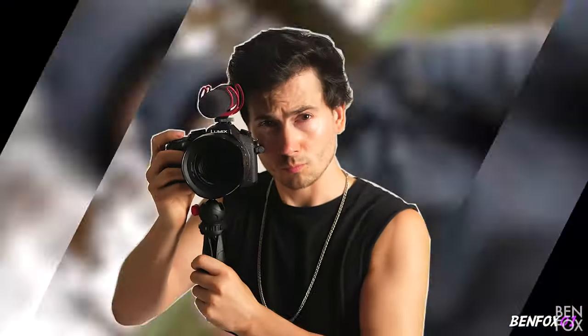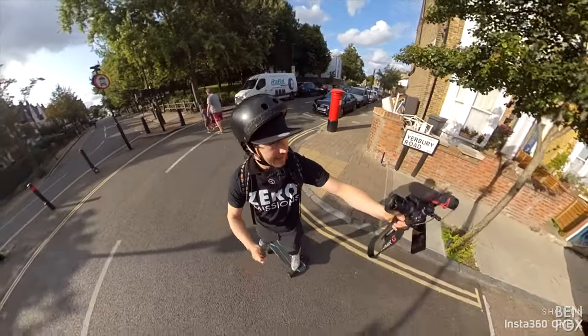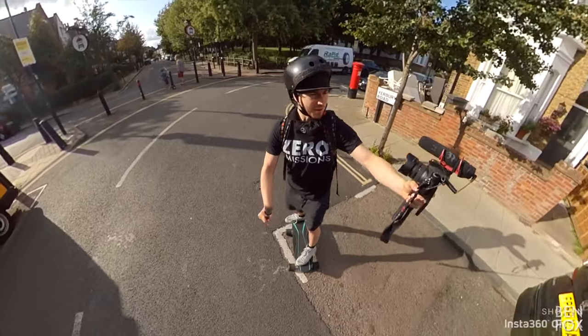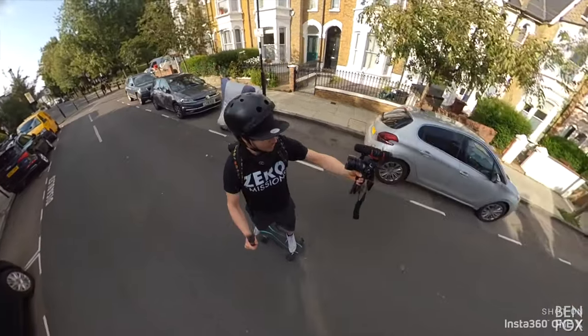Fingers crossed, here we go — full speed ahead! I'm going two miles per hour. So basically, as you'd expect, you lean forward to go forward and lean backwards to brake, which is pretty effective.